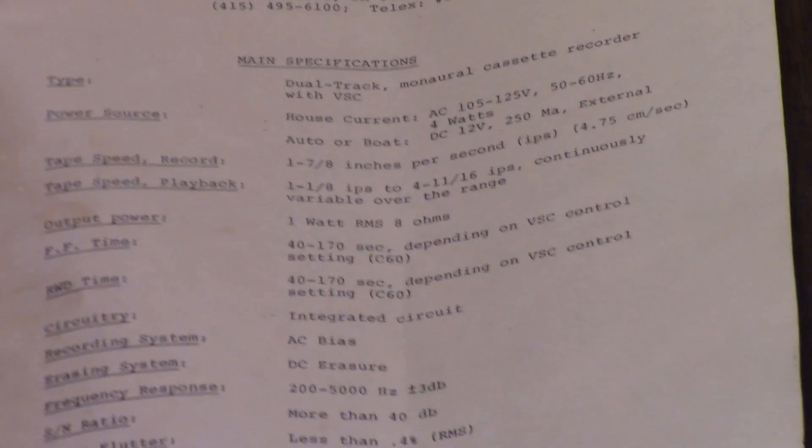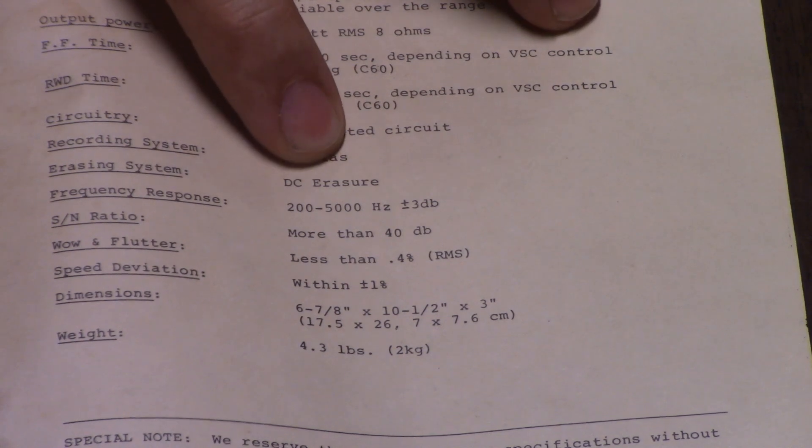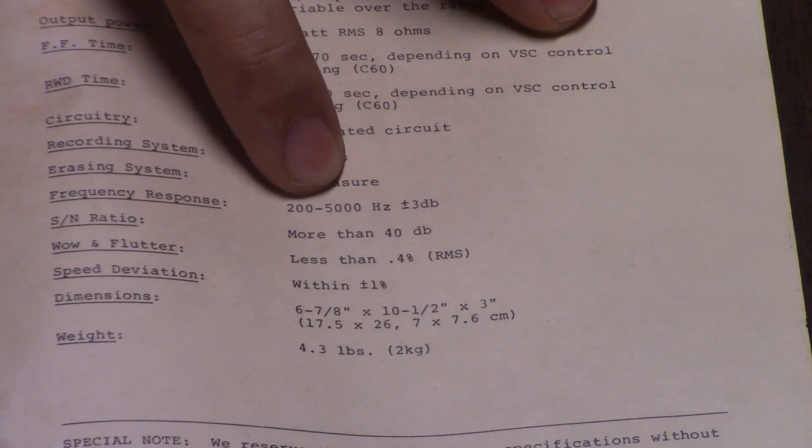Now let's take a good look at these specifications. There are the tape speeds mentioned. The things I like to see are recording system: AC bias. Erasing system: DC erasure. Not all AC bias recorders are AC erase. This machine, being DC erase, has a very strong DC erase current, apparently, because the amount of background noise that the DC erase introduces into the recording is quite high. The frequency response is an abysmal 200 hertz to 5 kilohertz. They obviously could have done far better than this, but considering the machine was intended as a speech recorder and player, I believe they purposely did this because it was specifically intended for speech, not for music.